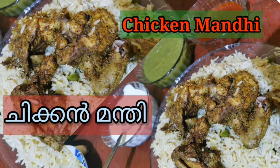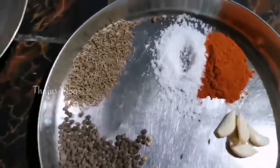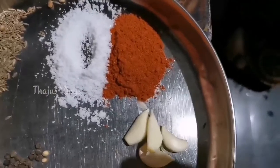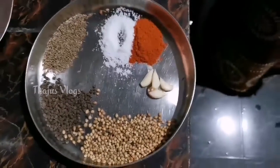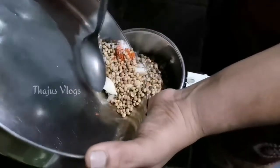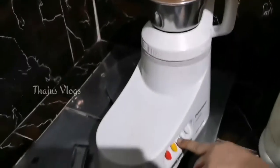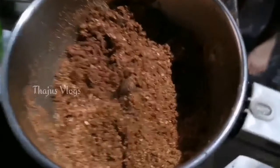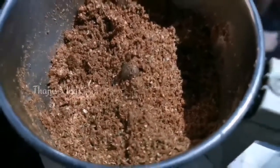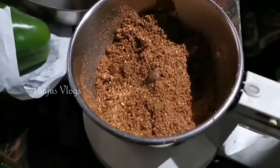I will add chicken. It is a very good flavor.